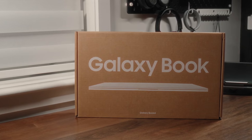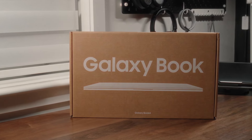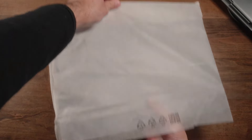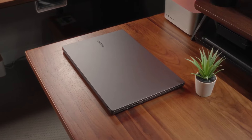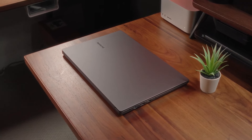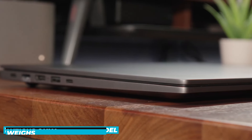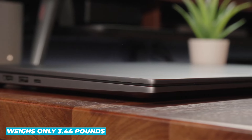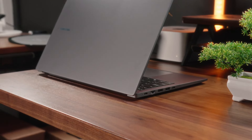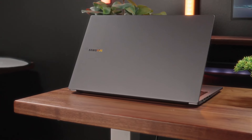To kick things off, let's talk about the design and build quality of the Samsung Galaxy Book 4 Pro. As soon as you unbox this laptop, you'll notice its sleek and modern design. Finished in a sophisticated moonstone gray, this laptop exudes elegance and professionalism. It's incredibly slim, with a thickness of just 12.5mm for the 16-inch model, and it weighs only 3.44 pounds, making it one of the most portable 16-inch laptops on the market — perfect for those who are always on the go. Despite its slim profile, the Galaxy Book 4 Pro is incredibly sturdy, thanks to its high-quality materials and excellent build quality.